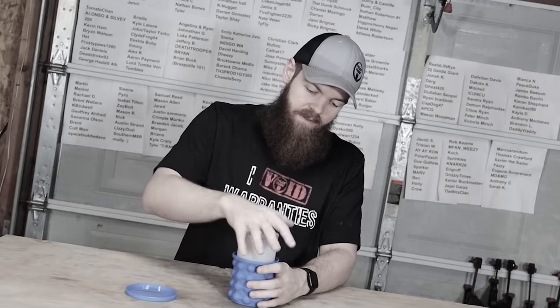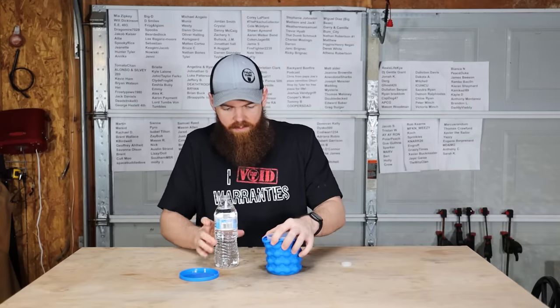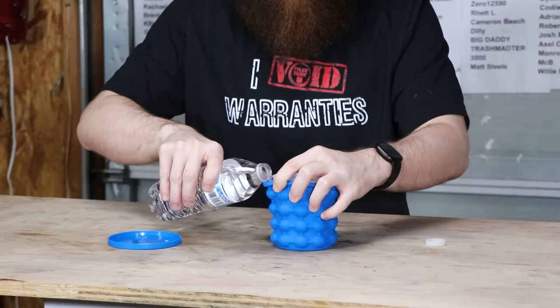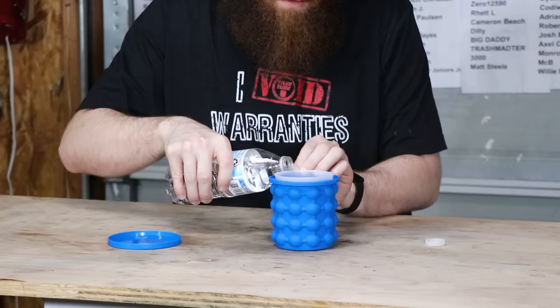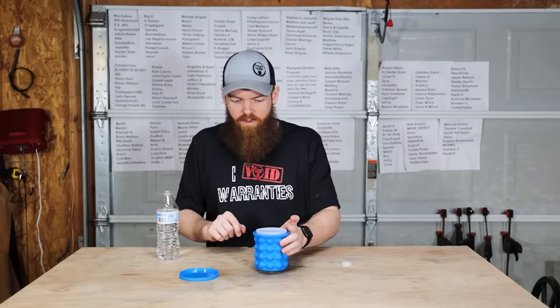It seems very, very stupid. I guess you're just supposed to pinch the side of it and then fill it up with water. Okay, I can see on the inside that it's getting full of water. Oh, I think I overfilled it. All right, that looks like it's full of water.